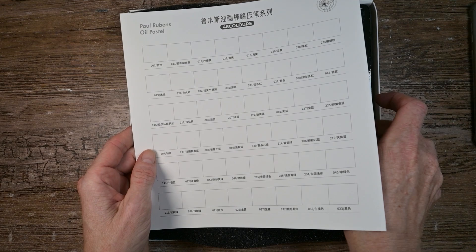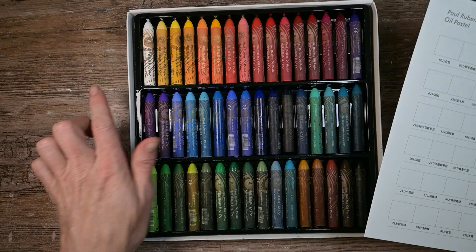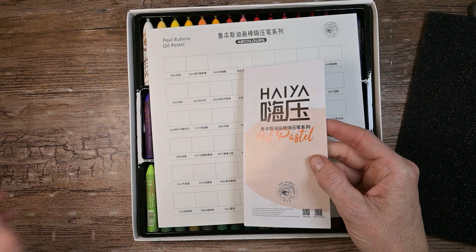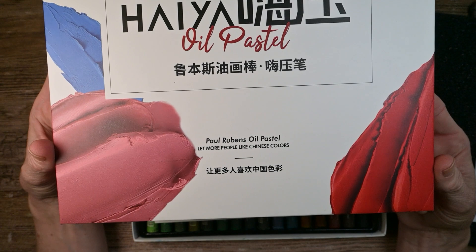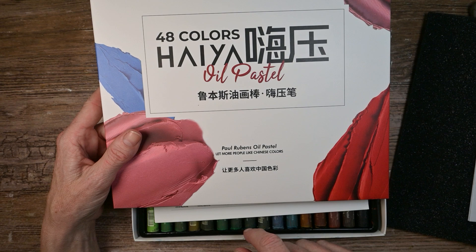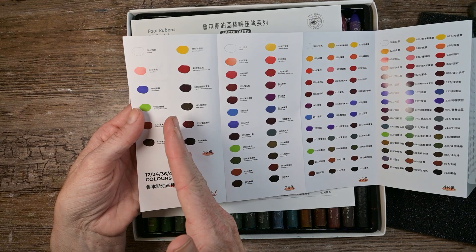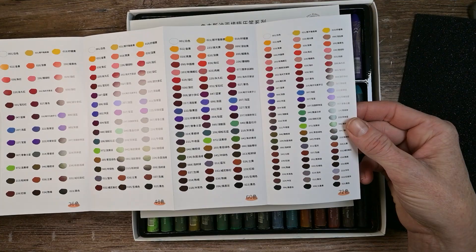Here they are. We open them up and they gave us a swatch sheet. My only complaint is they don't match the columns of the oil pastels — it would be nice if there were three rows of swatches all in a line. But it's nice that they give you the sheet anyway. You have this brochure, and something on the cover: 'let more people like Chinese colors.' I think that's pretty cool. You can see their different sets: 12, 24, 36, 48, 60, and 72. The one I have is the set of 48.